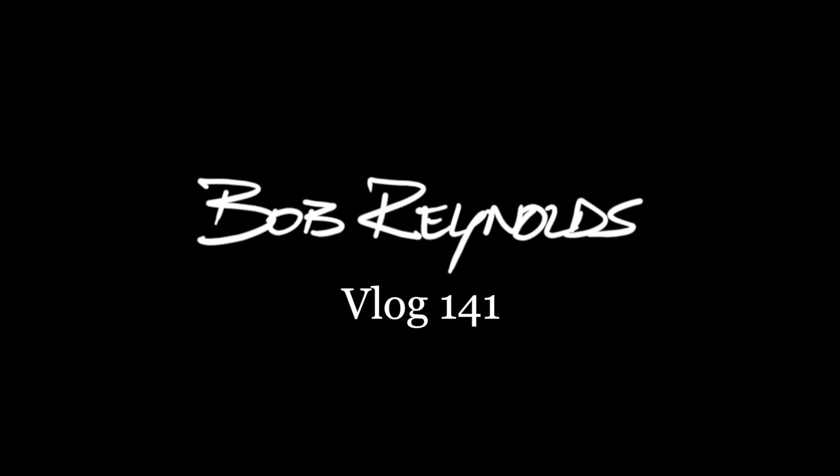It's not every day that you get to practice overtones in a giant studio. I'm at Sonic Ranch Recording Studios outside El Paso, Texas.